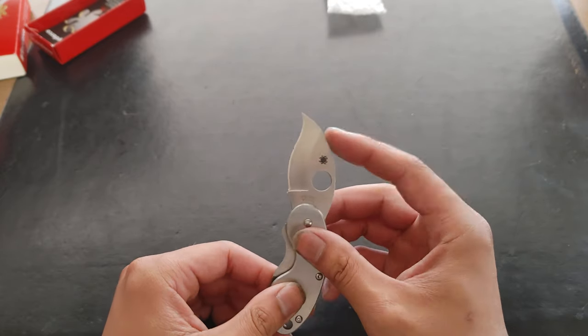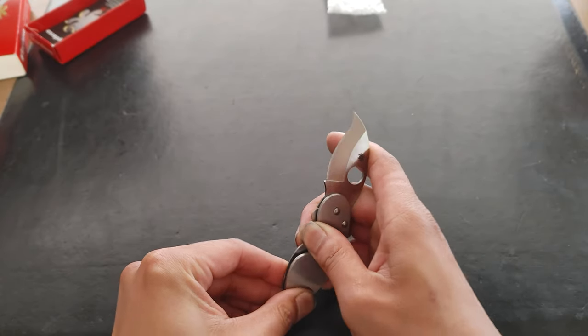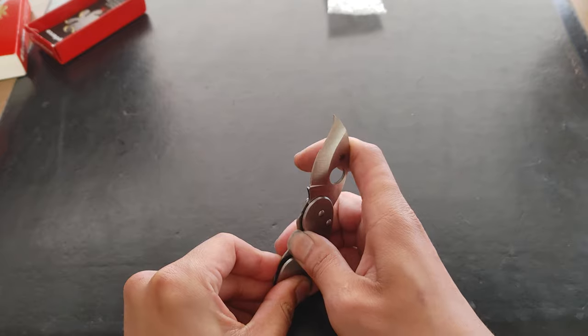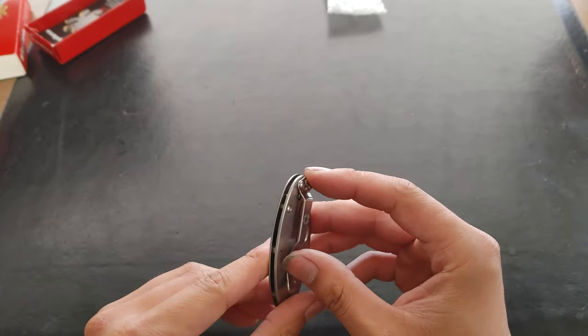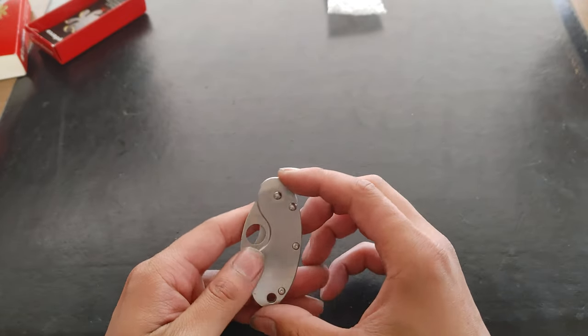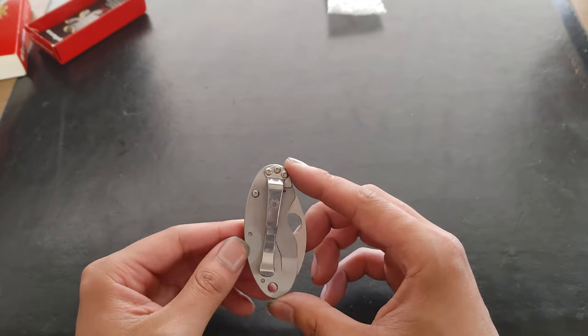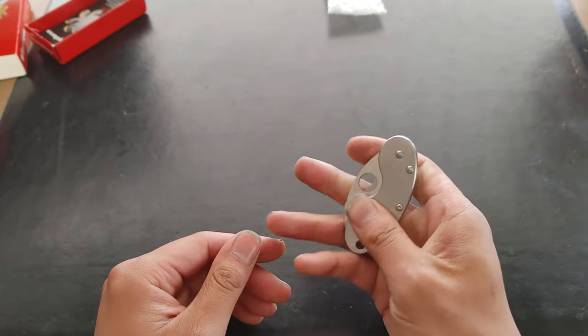VG10 is a pain to sharpen, and the fact that it's curved makes it even more difficult. So if you have a flat stone, I'd buy some ceramic, like a Sharpmaker — buy a proper sharpener for this. I do wish the pocket clip could be adjusted to different positions, but they decided not to, so it's only tip-down. Cute little lanyard hole. It's very sleek. I like it.